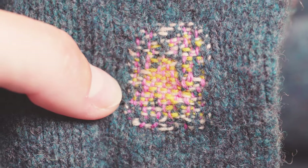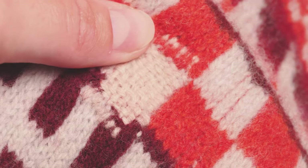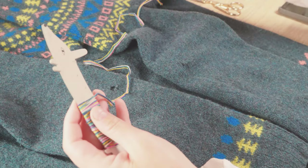Darning using a weaving technique is probably the kind of mending that first comes to mind when you think about darning. It creates a woven patch across most types of holes. All you'll need from your care and repair kit is your darning needle and lamb's wool yarn.